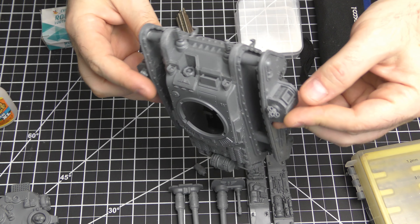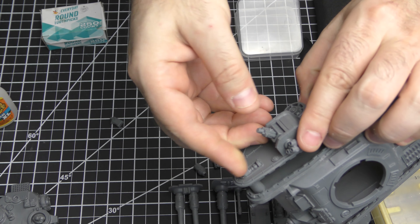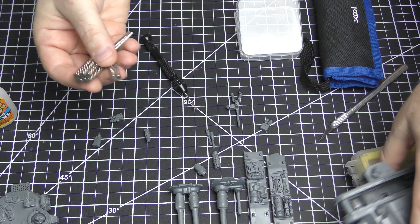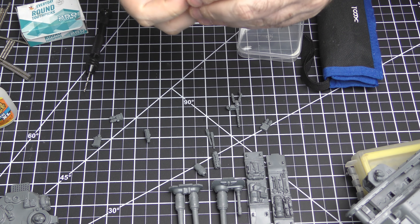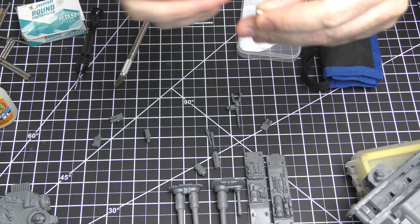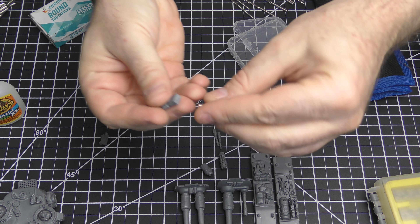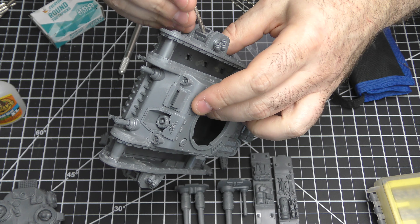I think what we'll start with, because it basically is just like doing the Lehman Russ, is the sponson weapons. What we'll do is magnetize them so they can come out and you can switch them around. What size should we use? I think the four millimeters will be fine. We'll need one for inside and one for the weapon, so that's two per sponson — six magnets total. Another thing you're definitely going to need to keep track of is the polarity of the magnets. These are pretty small and we've got small space to work with, especially on the guns. I think three millimeter will work just fine for these.